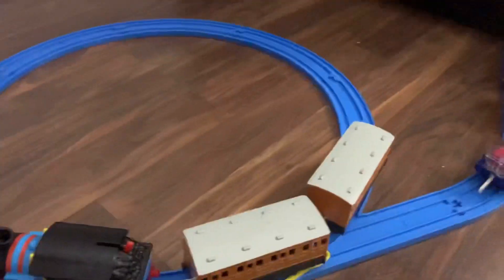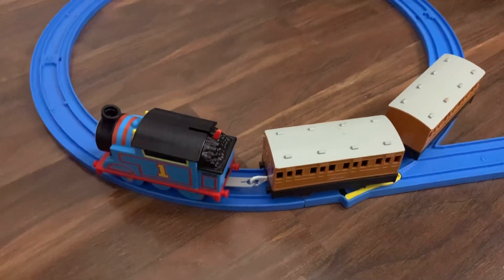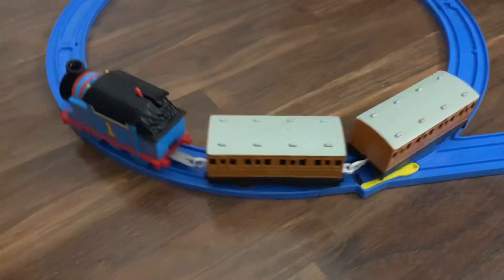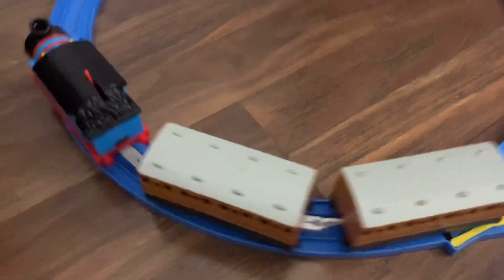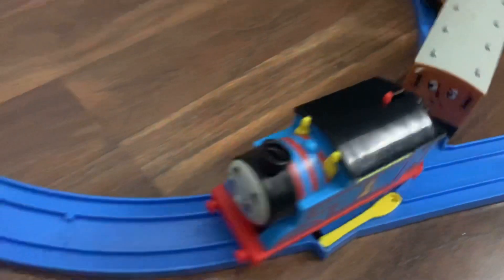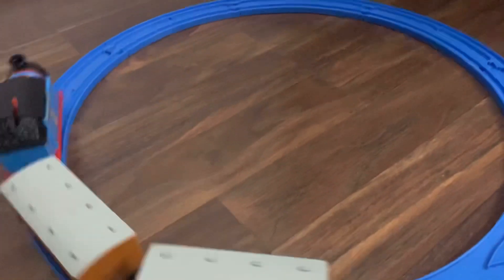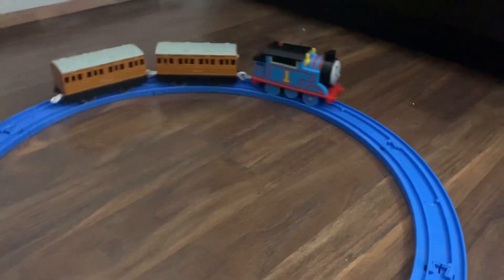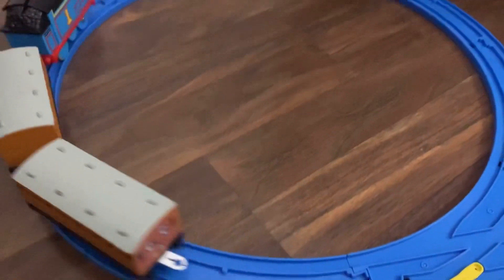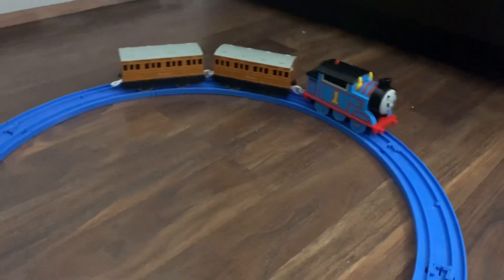I've got Thomas on my blue Tomy track, not the Trackmaster 2 track. I just prefer the blue track. On this blue track he actually runs pretty well, though he's a bit noisier — pretty noisy, actually, as you can probably hear; I've had to raise my voice. He's a great runner but actually quite slow for a motorized engine. The motorized Trackmaster 2 engines were known to be pretty fast, but he's kind of average — I'd say at the pace of an original Tomy or Pit Toys Thomas.